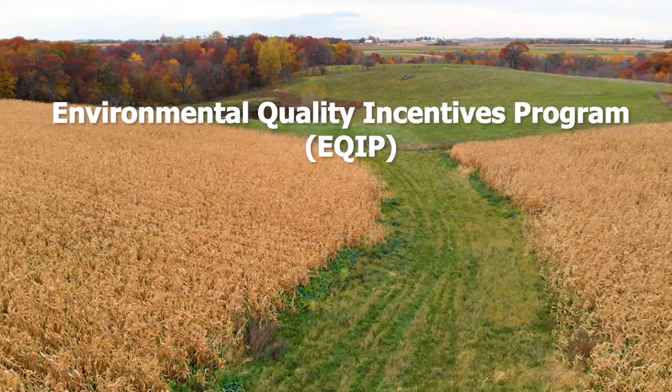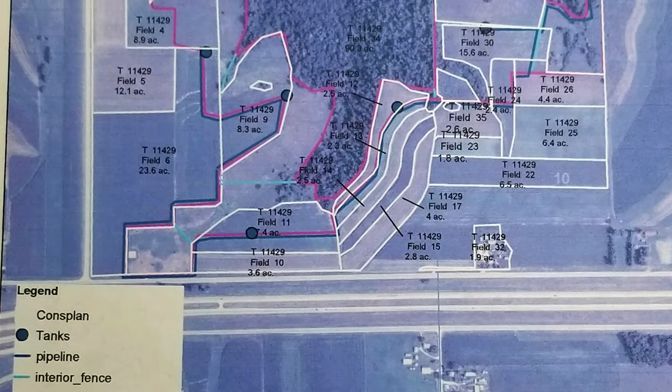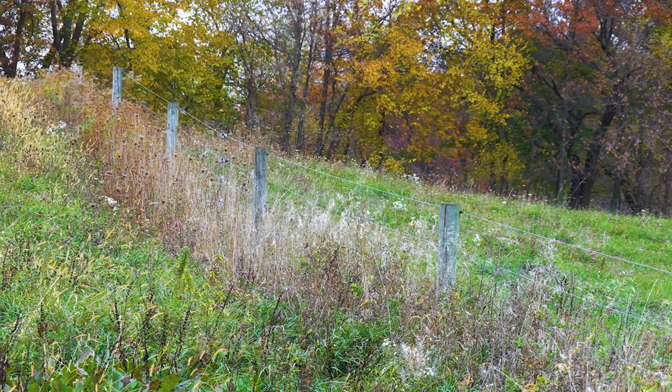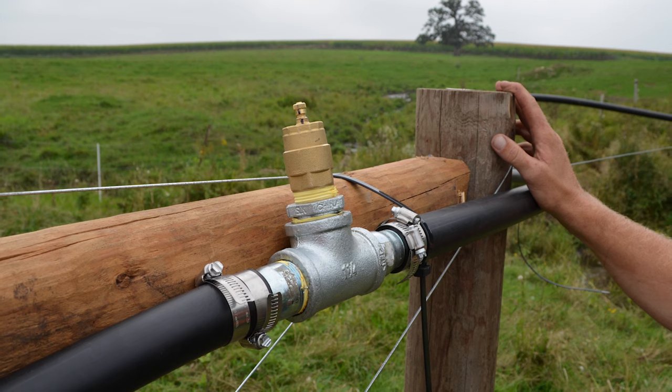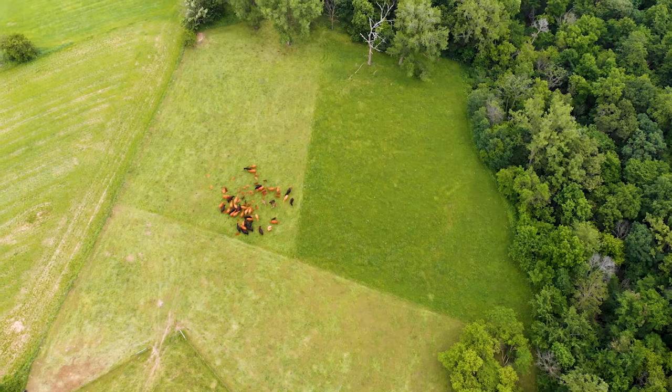The grass waterway was cost-shared by NRCS, about 10 years ago. 100% of my perimeter fencing was also in a program through NRCS, which I'm thankful for — it gave me a good solid foundation of high-tensile perimeter fence that I don't think I would have done without the cost-share backing. It was not just the fence — it was also watering. I have about 12,000 feet of 1-inch waterline above ground with a portable tank for multi-paddock uses, and with rotating more and more, I've put in more bibs and carry a couple hundred feet of garden hose.